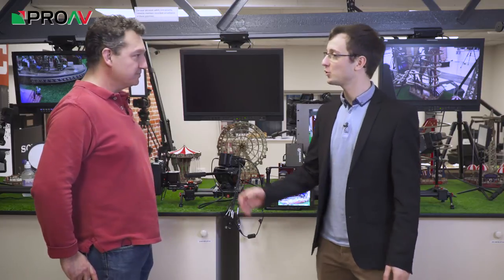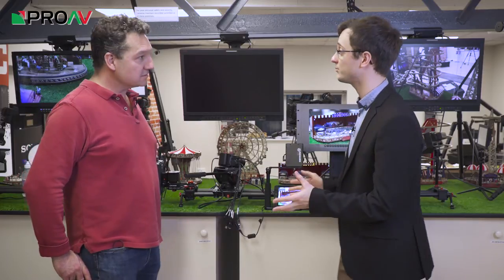Hi, it's Carl here from ProVTV, and today I'm joined by Richard from Holden. We've just had an open day here at Proactive where we're talking about all of Holden's products.